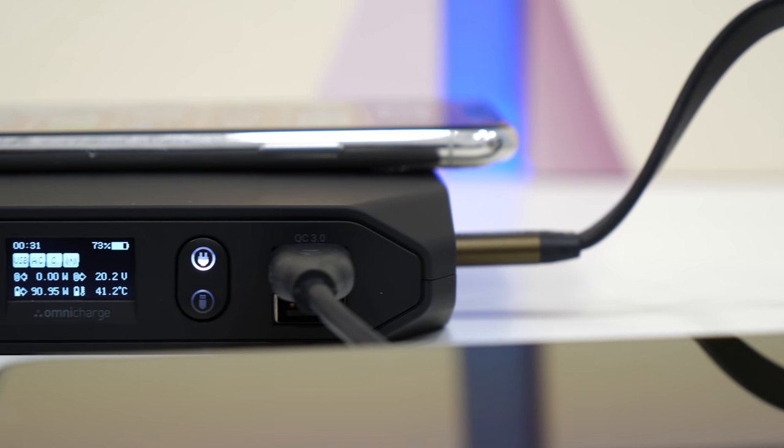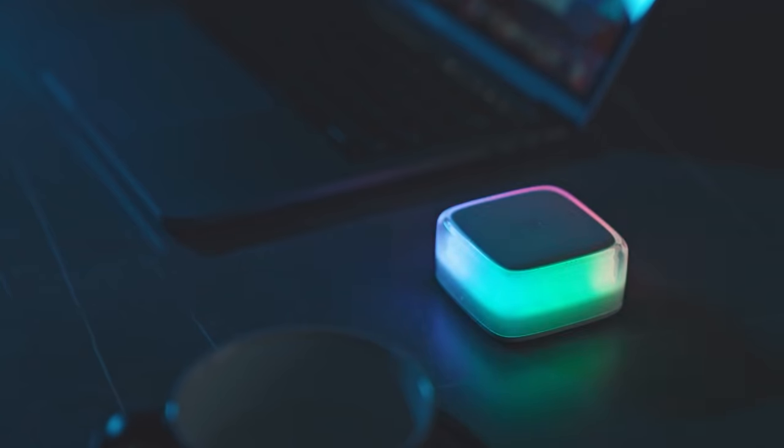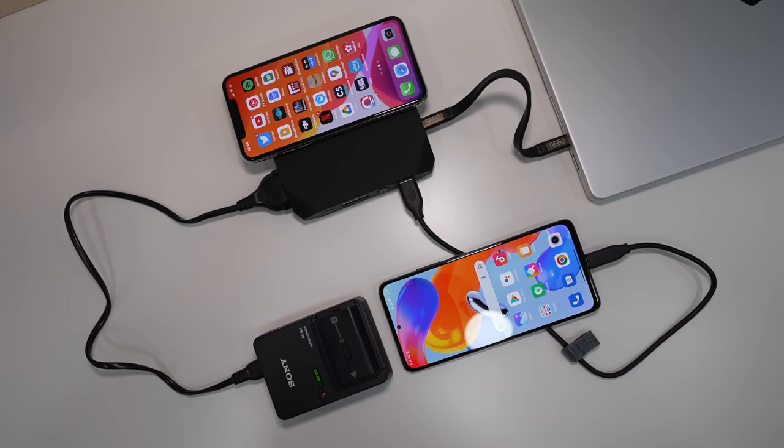These are the gadgets that I wanted to show you guys today. Tell me in the comments section down below which is your favourite and ask me any questions. Please like the video if you liked it, please subscribe to the channel if you haven't already and as always, it was Linus — thank you for watching and see you soon.